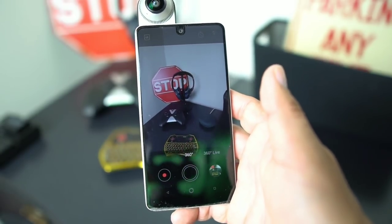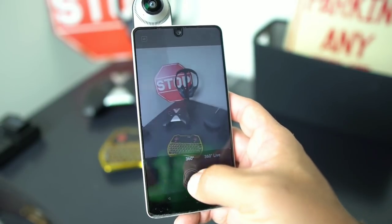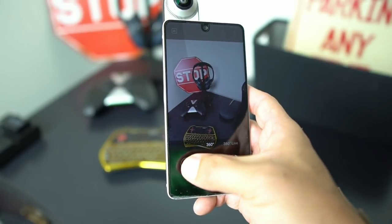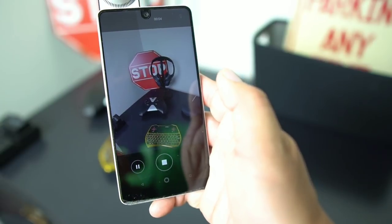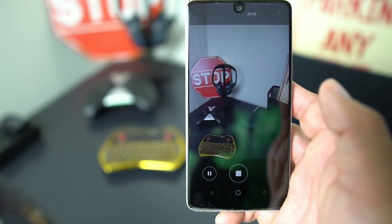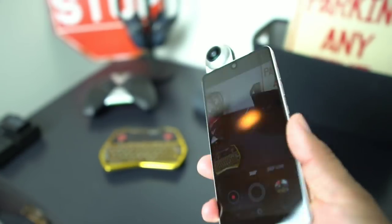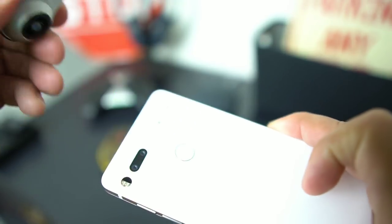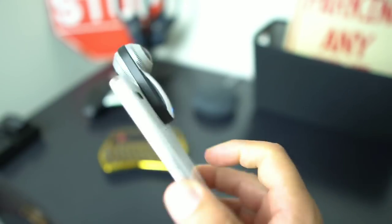Before the app update, this is the 360 camera. I just wanted to show you — you can take pictures with it, you can do video here. As you can see it's recording video. The 360 camera just sticks right to the back of the Essential Phone, snaps on, and then you're good to go.